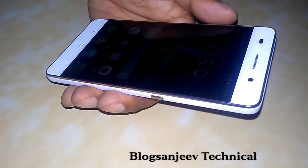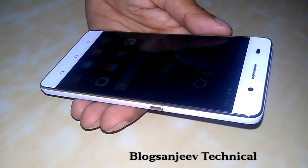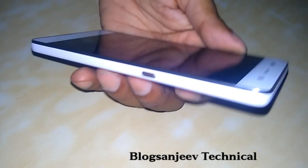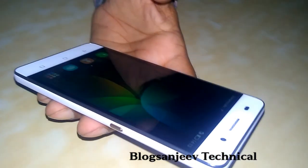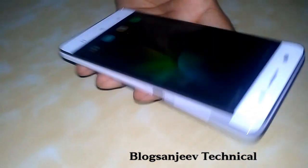That's all for the unboxing and quick review of the Huawei Honor 4C. We are soon coming back with the full camera and gaming review, so stay tuned. Do subscribe to Blog Sanjeev Technical by pressing the subscribe button.